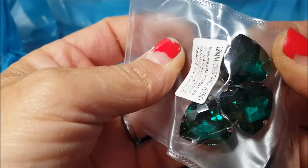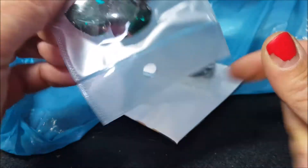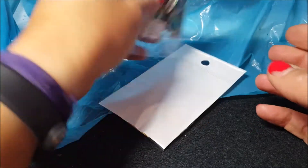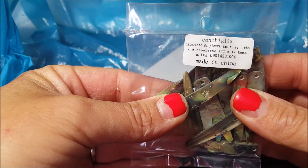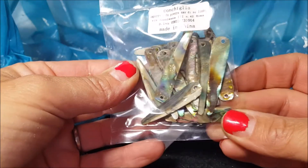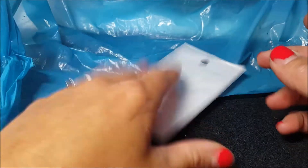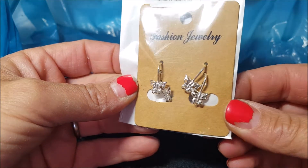Questo qua sarà rovinato ma lo vedo solo una volta che li pulisco. Comunque scusate se non me li apro ma sono saldati, come vedete. Poi ho preso questi pezzi di conchiglia forati da usarli come gocce, come pendente. Poi ho preso queste monacchelline con la farfallina.